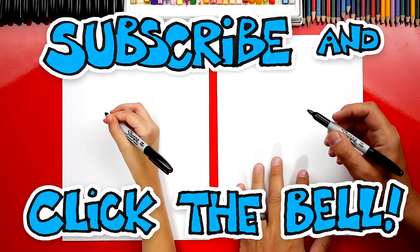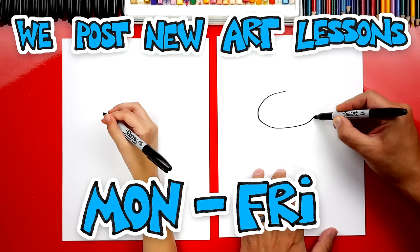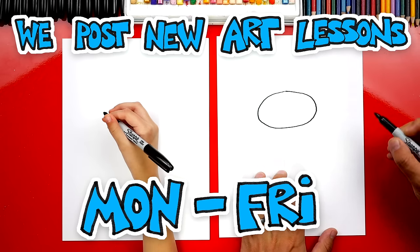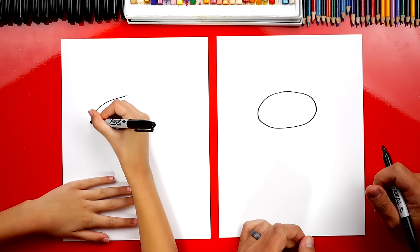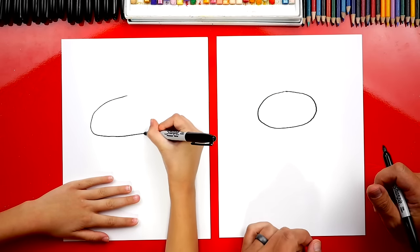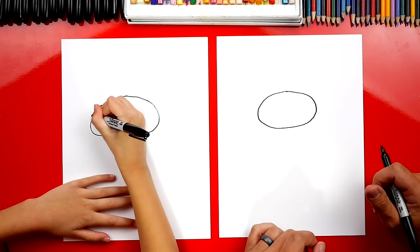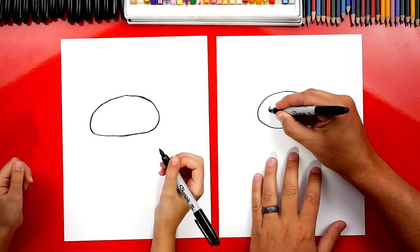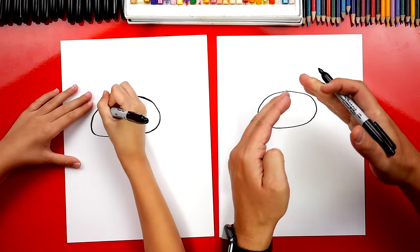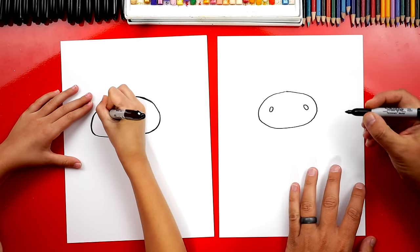We're first gonna draw its face. We're gonna draw an oval right here towards the top of the paper — a kind of crazy oval, and it could be bumpy since they have bumpy heads. I was learning more about them: they have a really crazy ability to regenerate any of their body parts. Now let's draw the eyes. We're gonna draw smaller ovals inside, tipping towards the top, and one over here on this side also.